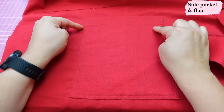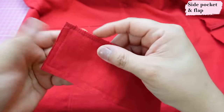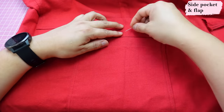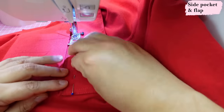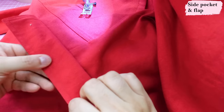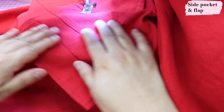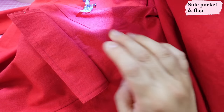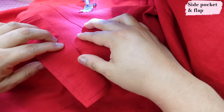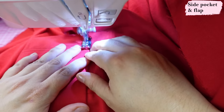Here you can see the pocket has already been sewn on — very neat. To attach the flap: the right side of the flap should face the leg, right sides together. Flip the flap so the serged edge touches the top of the pocket — they should have the same width. Pin it in place and sew at 3/8-inch seam allowance, then bring the flap over. If you want a buttonhole, do it on the flap before sewing it on while it's still free. Then top stitch the flap down at a quarter inch — this shouldn't catch the top of the pocket underneath, just move it out of the way.